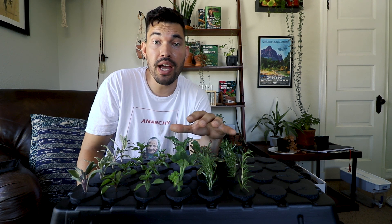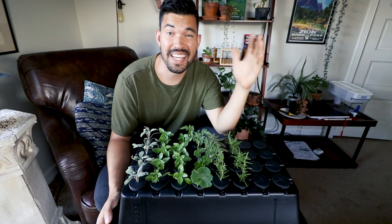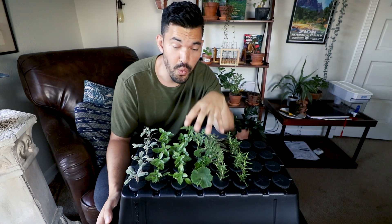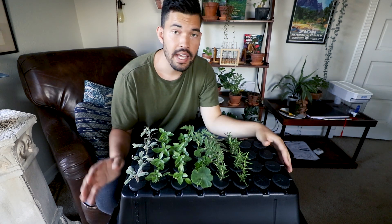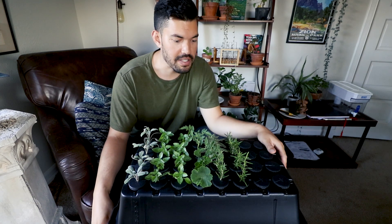We're going to pause the video for now and come back in about three to six days, see what has rooted and what has not, and eventually get into putting these back out into the garden to live once again. It's been about five days and I am very excited to see what is underneath the EZ Clone. It's actually been a really nice white noise as I go to sleep — a very peaceful sound.